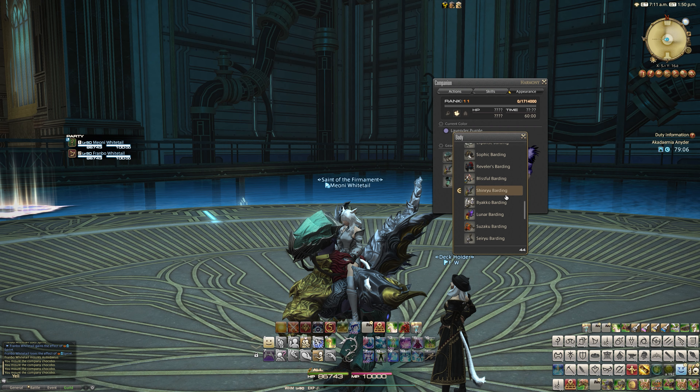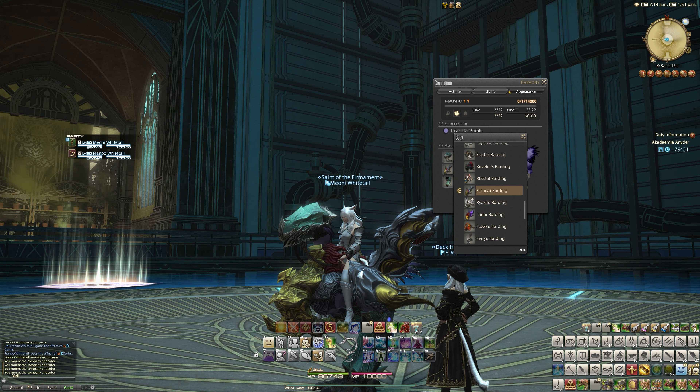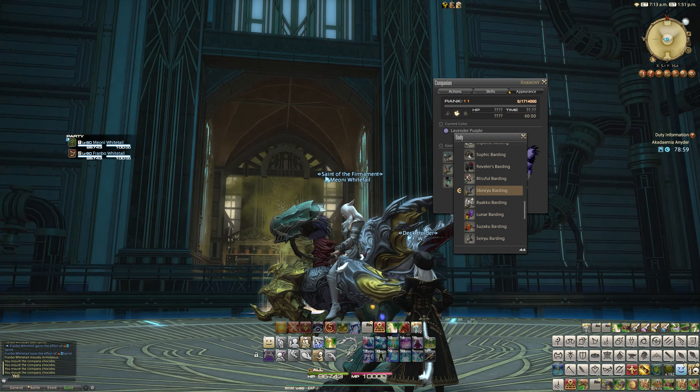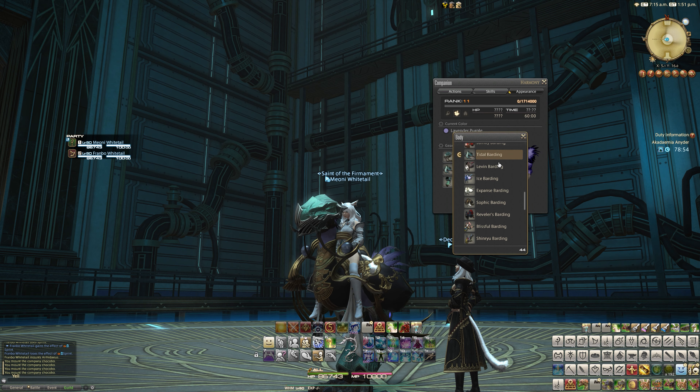I do know what you mean. Nothing should be out of order in terms of design when you have stuff like the Shinryu chest. Some of this stuff is really crazy and far out there.